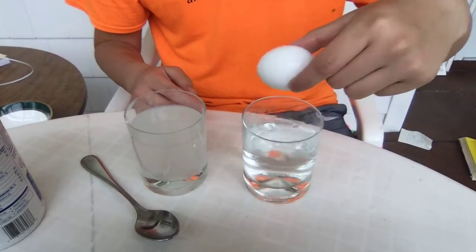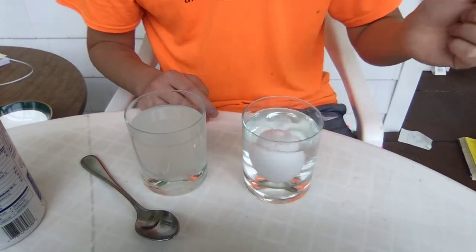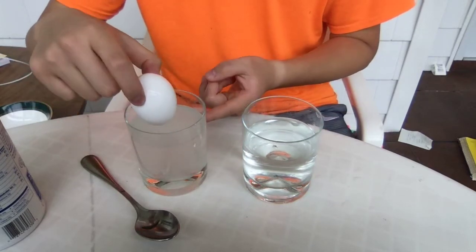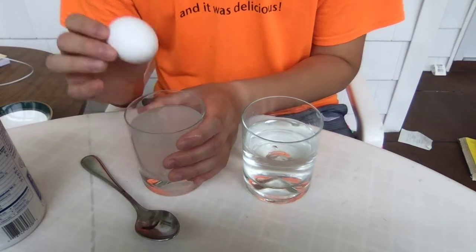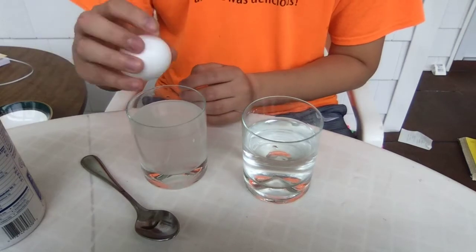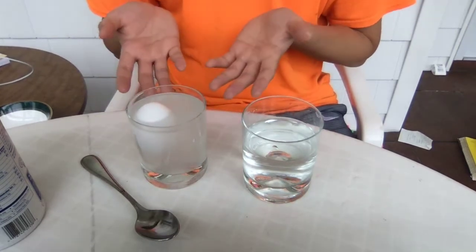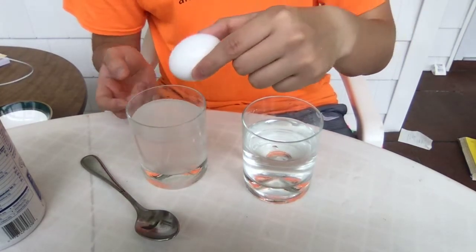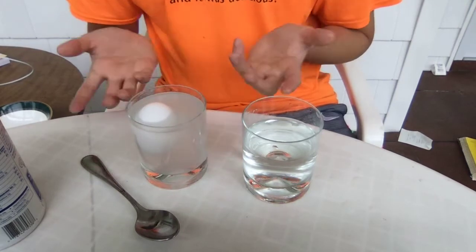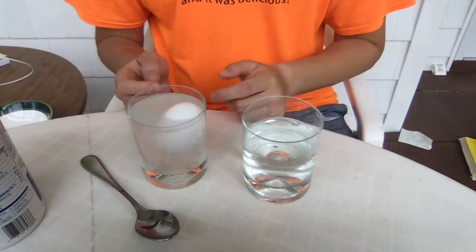Now we're going to take this egg. In plain water, it sinks. Now, let's put it inside the salt water. Remember, the buoyant force in this salt water will be increased because this water is heavier. Do you think it'll float? Do you think it'll sink? Here we go — and would you look at that? It floats! The water is also displacing here. It floats again. What if I push it down to the bottom — do you think that will change anything? Nope, still floats.